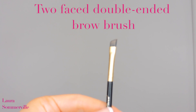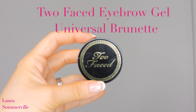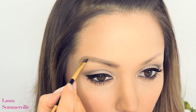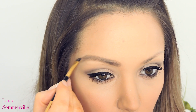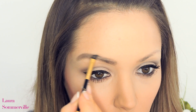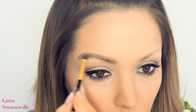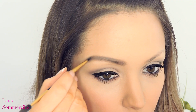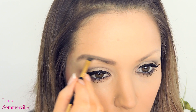Now taking my angled brush and the Too Faced Eyebrow Gel in Universal Brunette, which is the darkest shade I use in my routine, I'm going to be brushing this through my brows over the top of my pencil, again using the same hair-like stroke technique as before. I'm focusing the majority of this product on the outer half of my brow, so we can keep that gradient effect.